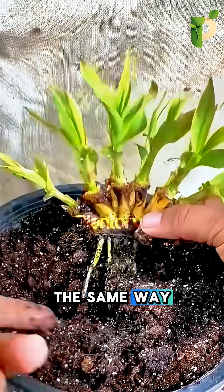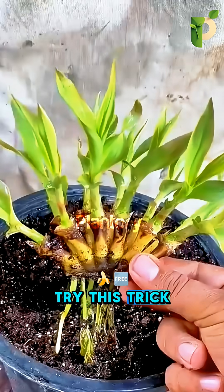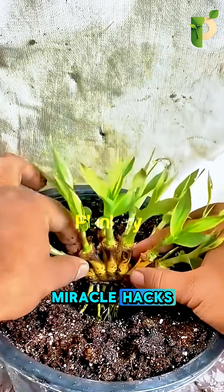Treat your plants the same way. Clean the cut, protect the wound, and trust the process. Try this trick yourself and grow your own banana plant for free. Follow Plantory for more wild plant transformations and grafting-style miracle hacks.